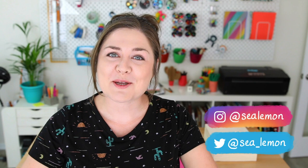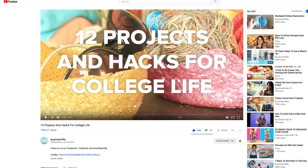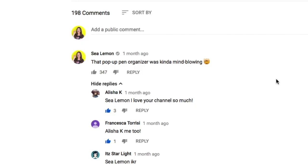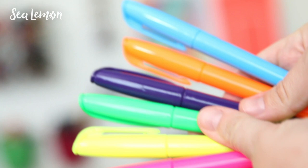Hello, it's Jennifer from Sea Lemon. So I recently watched a BuzzFeed nifty video that was about college life hacks and I saw this pop-up pen organizer and I was kind of blown away by it. I even commented on the video and someone named Fatima said you should make this, and I thought, you know what Fatima, you're right, I should make this.